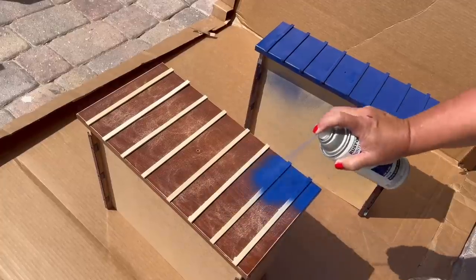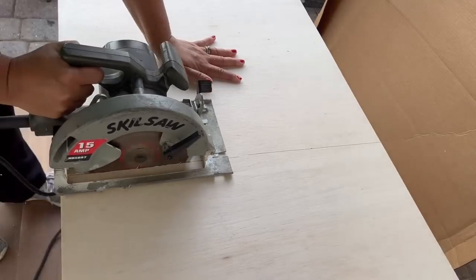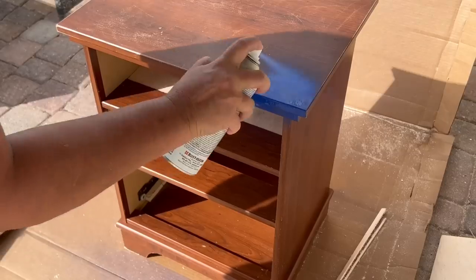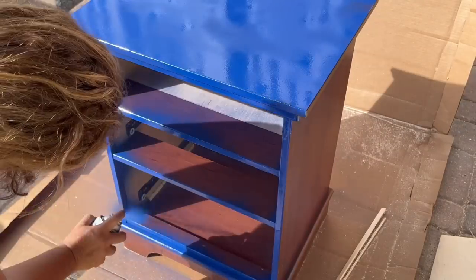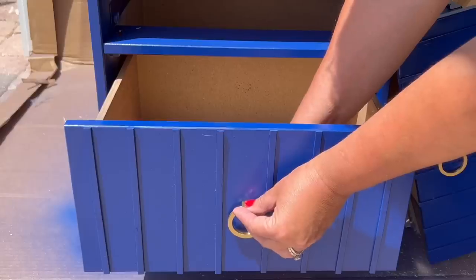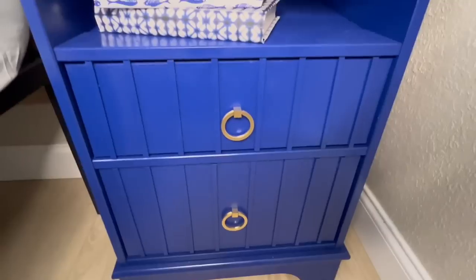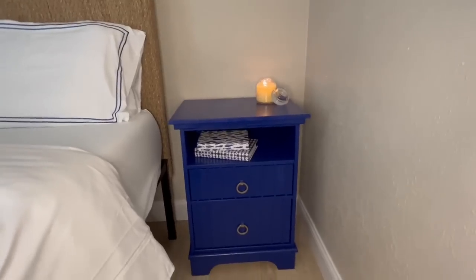I took the drawers and the cabinets outside, and I spray painted them. While I was outside, I also cut a thin piece of plywood so that it would replace where that top drawer was that I had removed. I simply slid this into place and continued painting the entire nightstand. I added new poles, which I had purchased online as well. It was a really quick and easy project, and I love my new fluted nightstand.